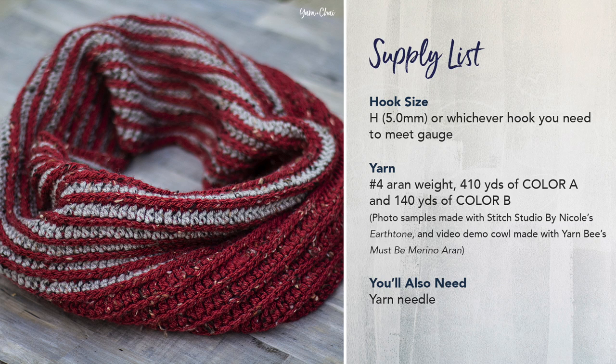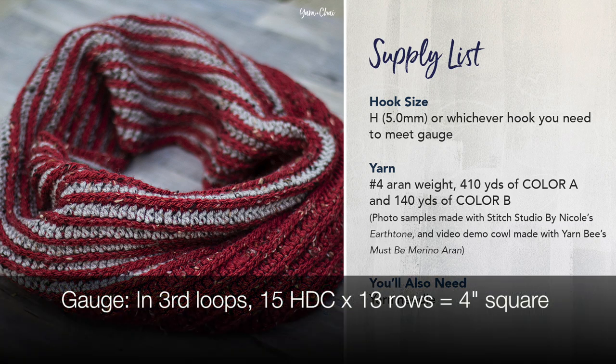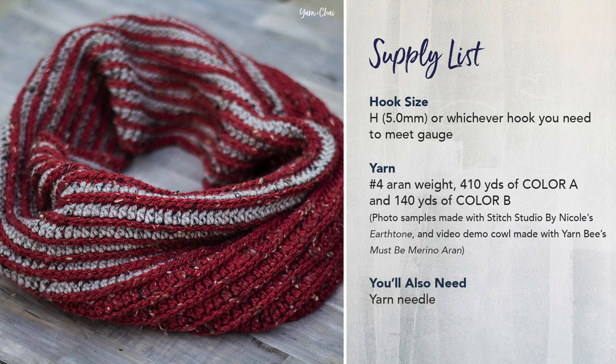For this pattern, I used an H hook, which is a 5 millimeter. The way to know if you also need to use an H hook or a different hook is to do a gauge check. The gauge for this pattern, when done in the third loops, is 15 half double crochets by 13 rows equals 4 inches square. So you would work up a swatch of 13 rows of 15 half double crochets all in the third loops and measure it. If it's a 4 inch square, you're good to go with an H hook. If it's bigger than 4 inches, you would want to downsize your hook or use a thinner yarn. If it's smaller than 4 inches square, then you're going to want to go the other direction and use a bigger hook or a thicker yarn.